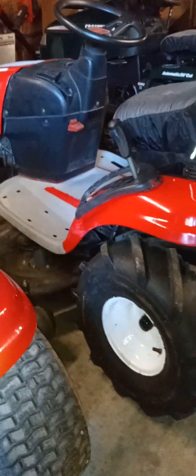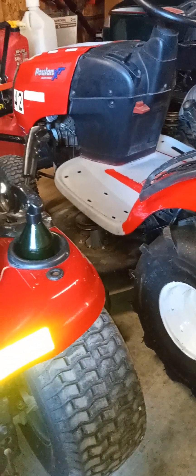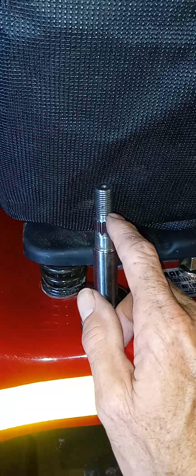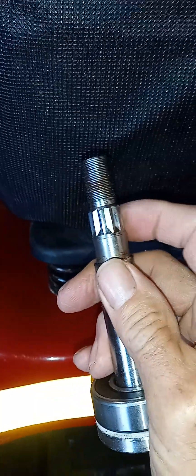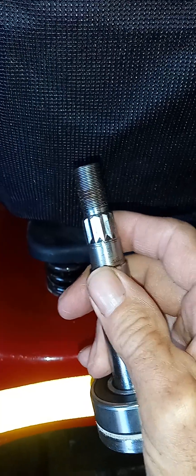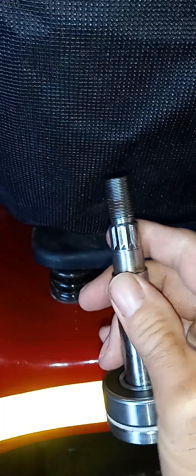The same applies to blade mandrels and spindles on regular tractors, like the one on this YS 4500 and the XT. As long as the mandrel is not completely destroyed and this area right here is in good shape, and the pulley that mates up with it is in good shape, you may just need to service it rather than replace it.